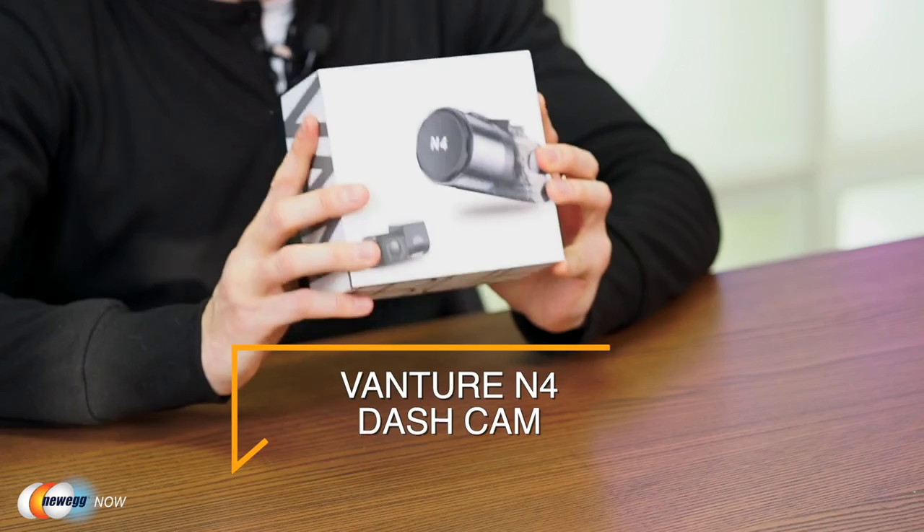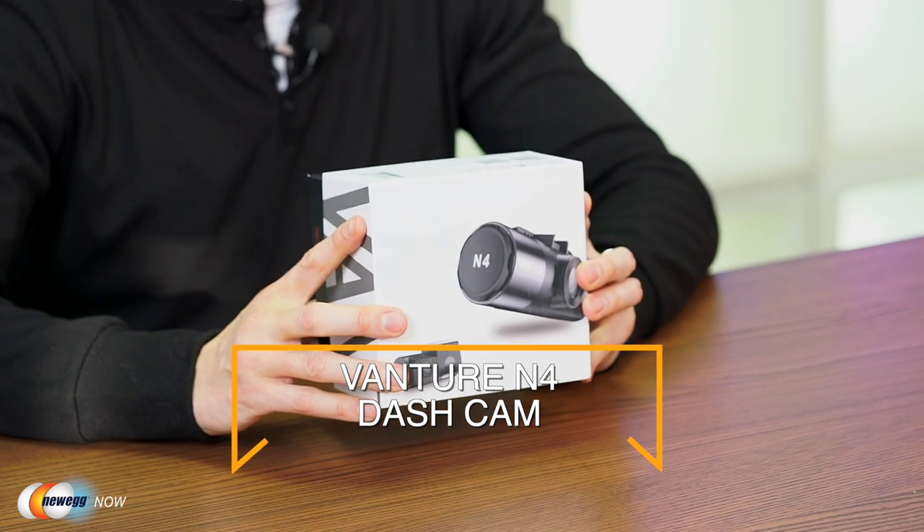Hi, I'm James and welcome back to Newegg Now. If you have a car, it's about time you picked up a reliable dash cam — whether it's for safety, evidence of wrongdoing in accidents, or just capturing footage of your next road trip. Dash cams are a super useful accessory in widespread use worldwide today. We've got the Vantrue N4 dash cam. Let's get into the specs.